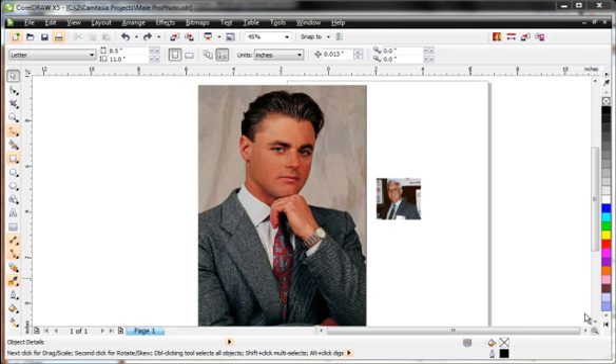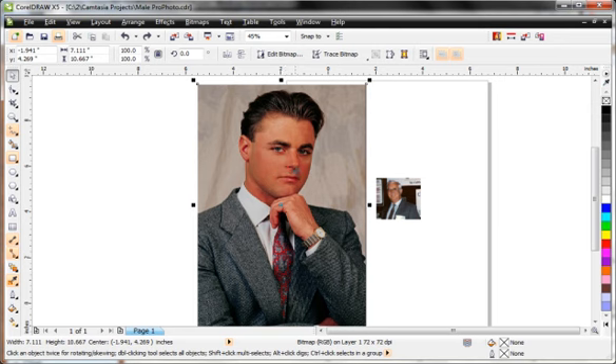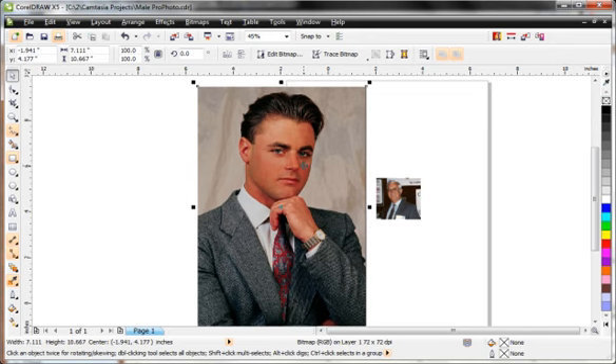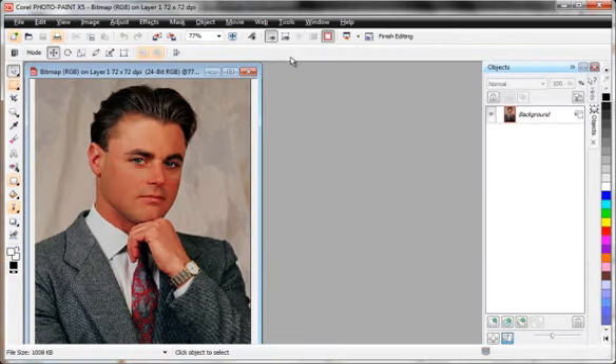I'm going to use this project to illustrate how to use Corel Photo-Paint's Magic Wand tool to get rid of the background. I've got one very simple photograph and one very difficult photograph. Let's start on the easy one — open it up in CorelDRAW, then click on Edit Bitmap with the bitmap selected. That'll launch Corel Photo-Paint's image editing program.